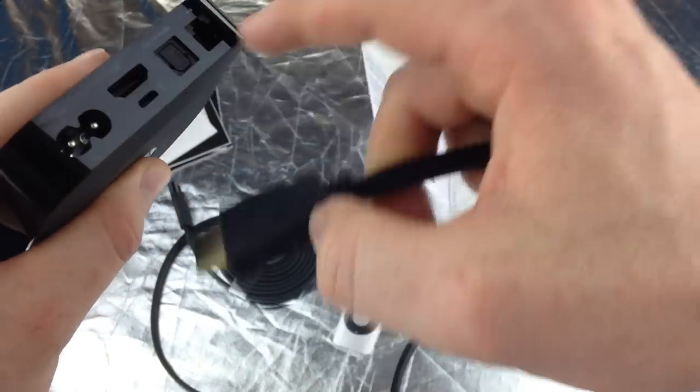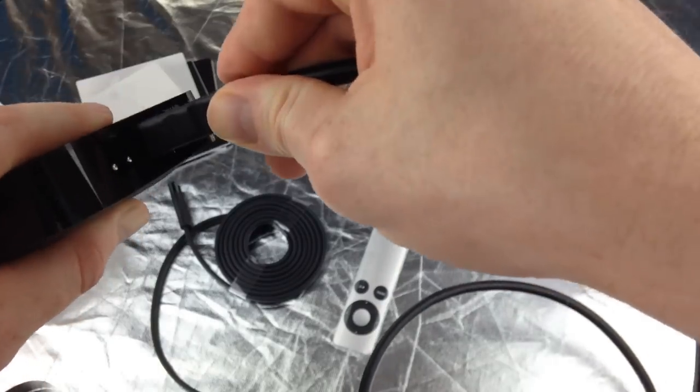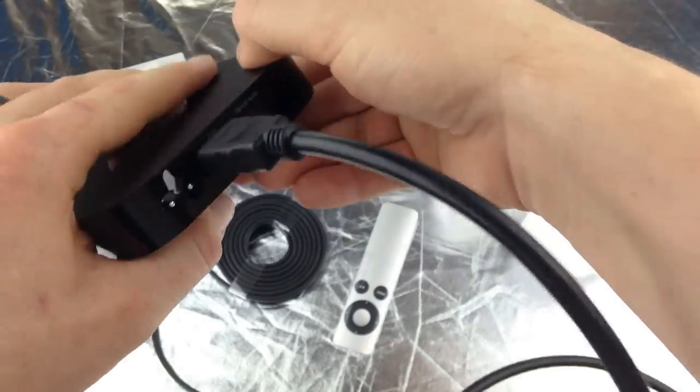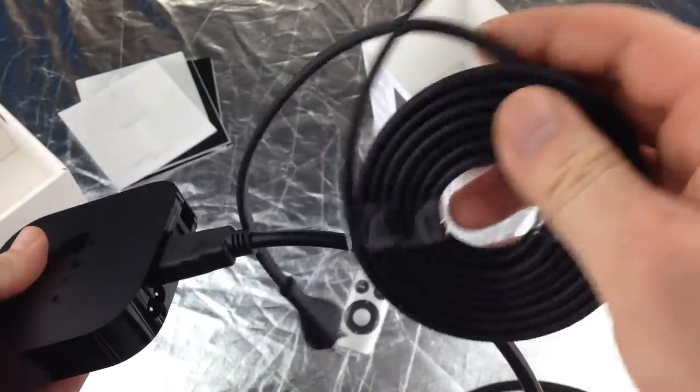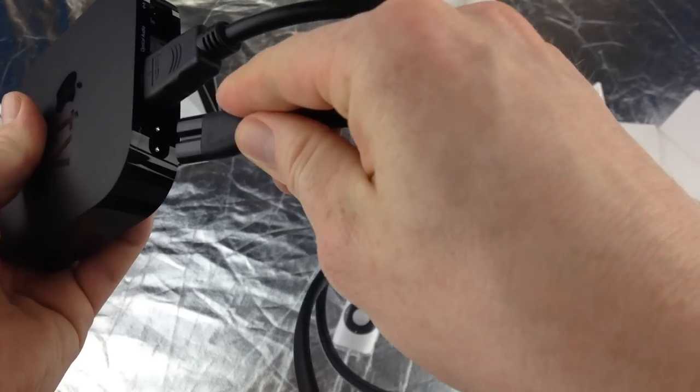Anyway, for that you just need to plug it in here — just plug that in there. Next you're going to plug in your power cable, so just plug that in here.